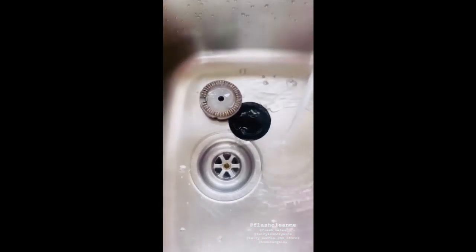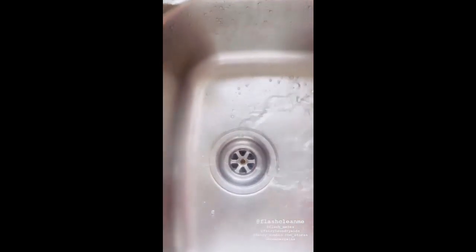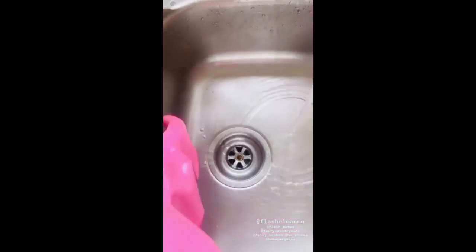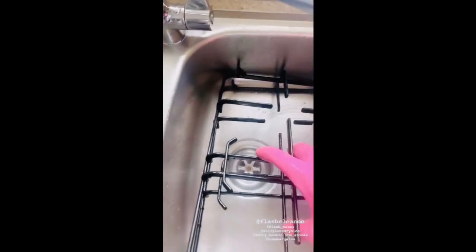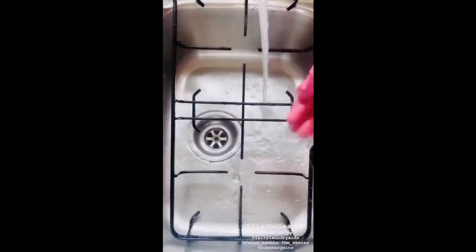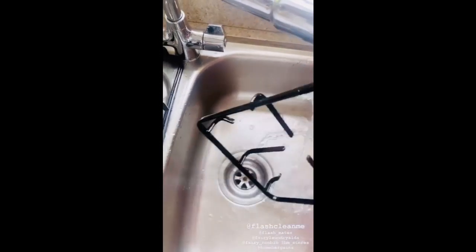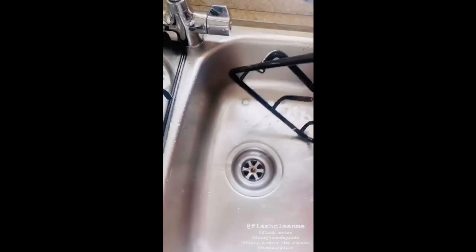It's all nicely shining without grease. Now it's time for one more round — spray the same Flash kitchen cleaner again and then, exactly the same, use the brush and wash it again with lukewarm water.